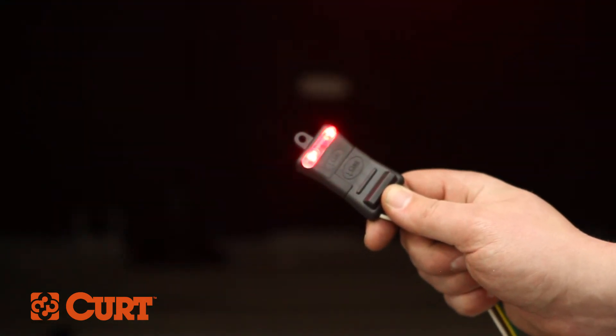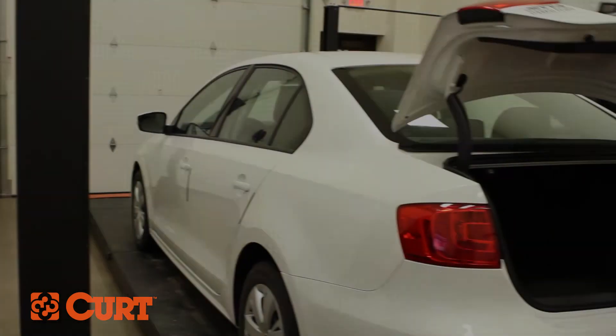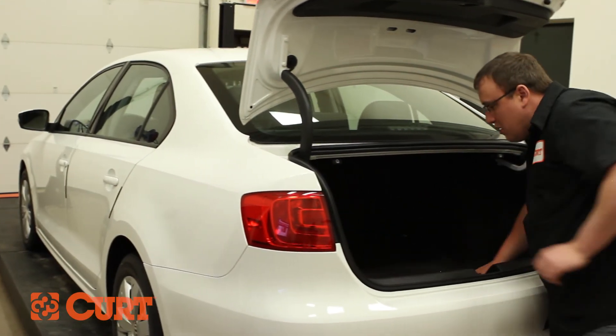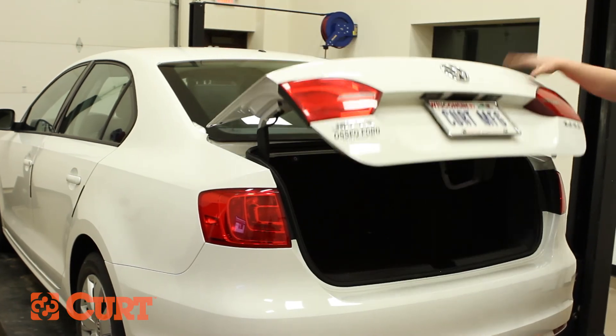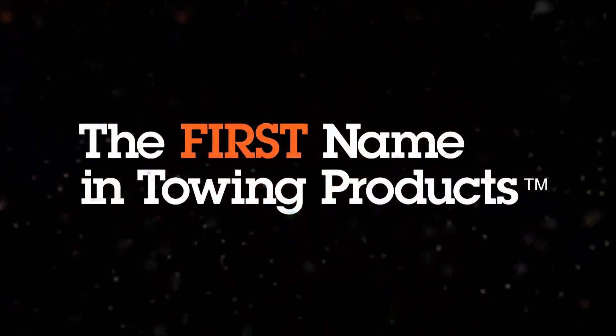This completes the installation of the Curt 56190 Taillight Converter. Check out all the Curt products for your ride and thank you for watching this video. Now you have the power to bring it. Curt — the first name in towing products.